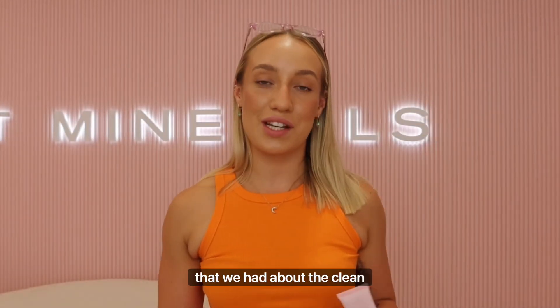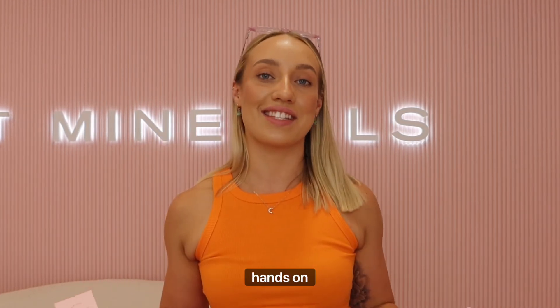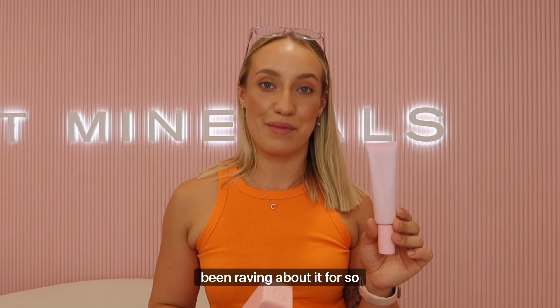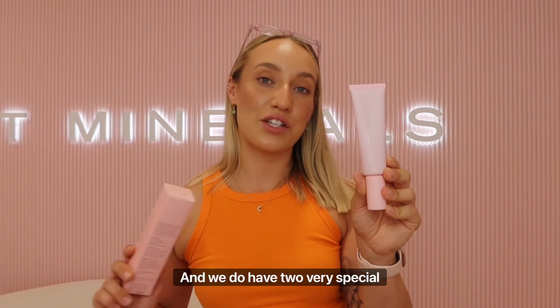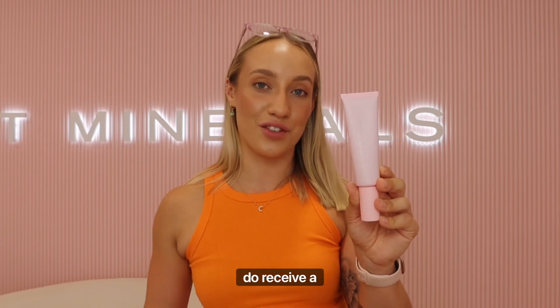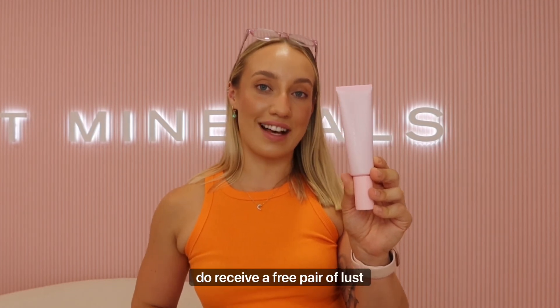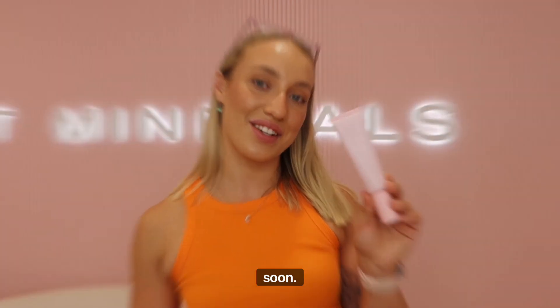So those were all the questions we had about the clean tinted sunscreen. We are so excited for you guys to get your hands on this — it's been a long time coming and you guys have been raving about it. This one goes live at 7am on the 27th, this coming Sunday. We do have two very special offers coming: one I can't reveal yet, but the first 150 orders do receive a free pair of Lust pink glasses. Make sure you like and subscribe to see when the next video goes live — we'll see you soon.